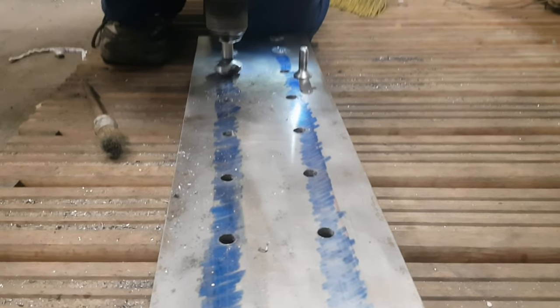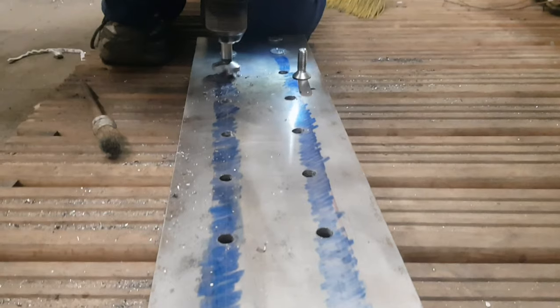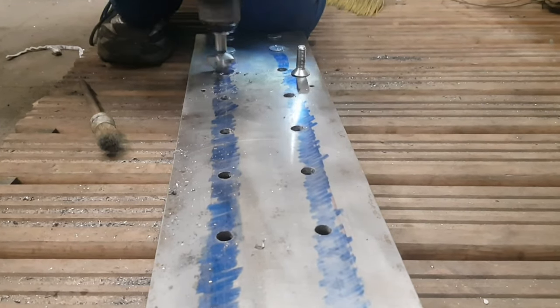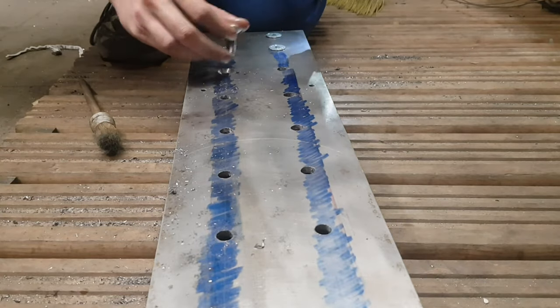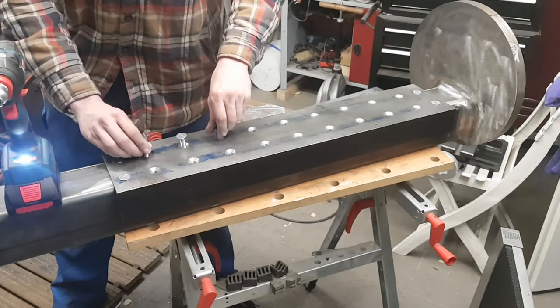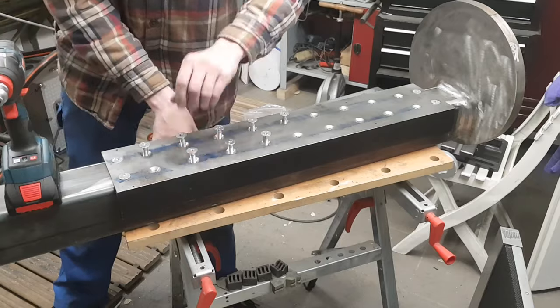Because I am using countersunk screws I had to drill countersunk holes for that. Honestly it is not necessary to use that many screws, but it sure does look good.